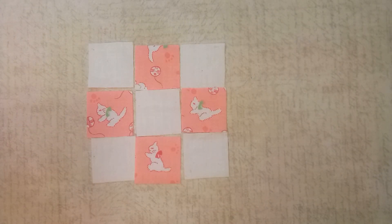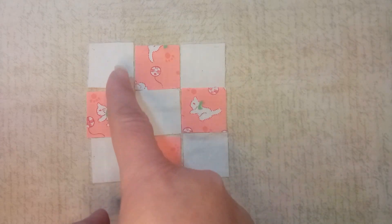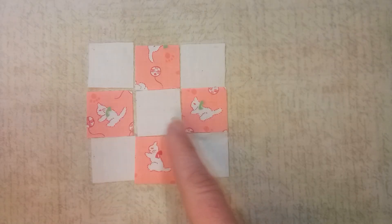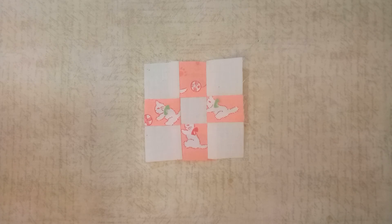Now you're ready to sew these together. Start sewing them together at a quarter-inch seam allowance in rows, and then sew the rows together. When you get your center squares all sewn together, this nine patch unit will measure about two and three quarters of an inch square.